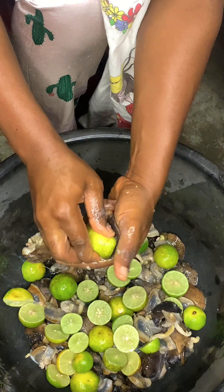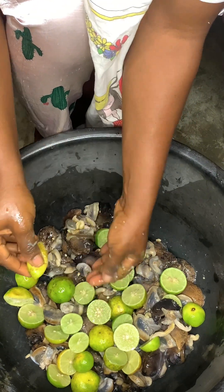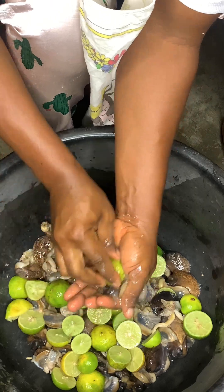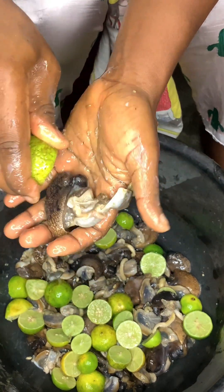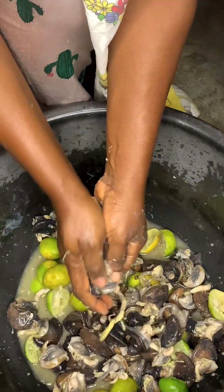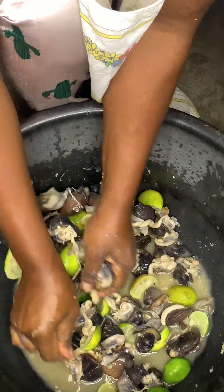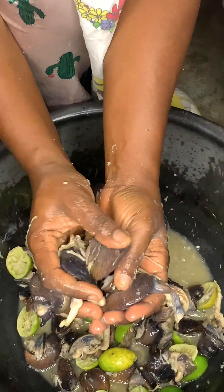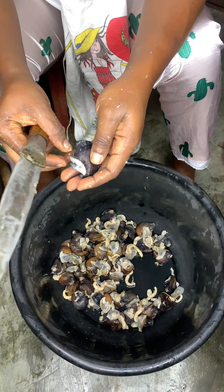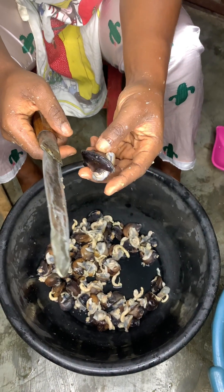We all know snails are quite expensive, and I'm going to tell you a few reasons why. Apart from containing high levels of proteins, minerals, vitamins, and calcium, snails have low fat, which makes them better and safer for the heart. Also, snails are now used in beauty products because the slime stimulates formation of collagen and elastin, which protects your skin from free radicals, soothes the skin, repairs damaged tissues, and restores hydration to your skin.